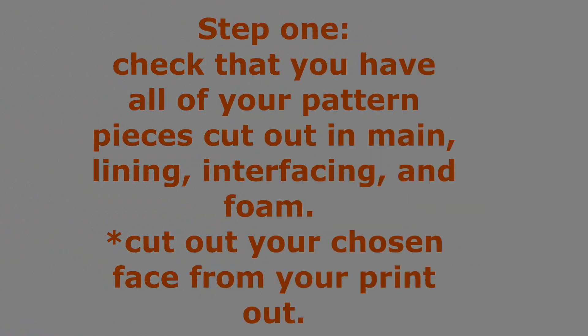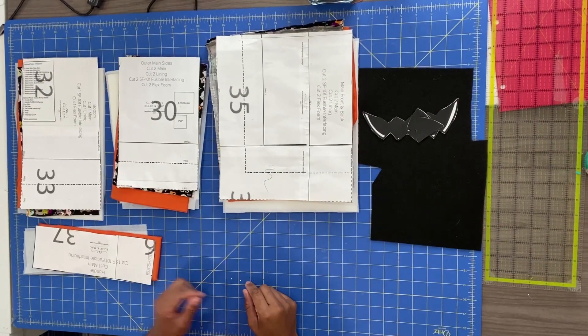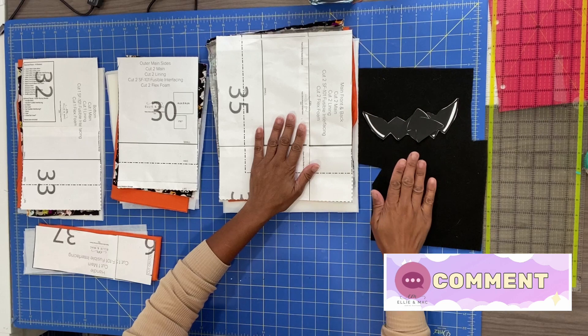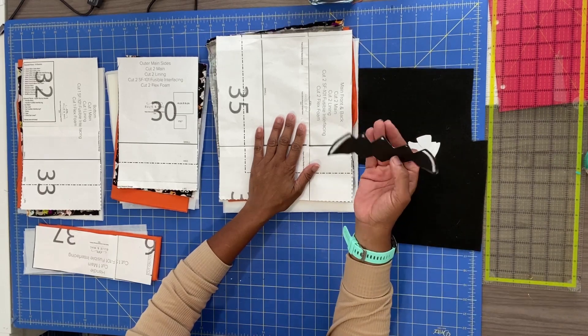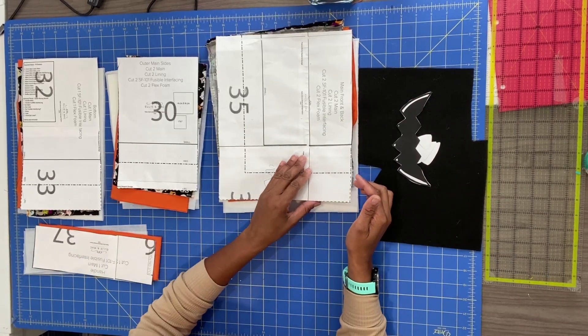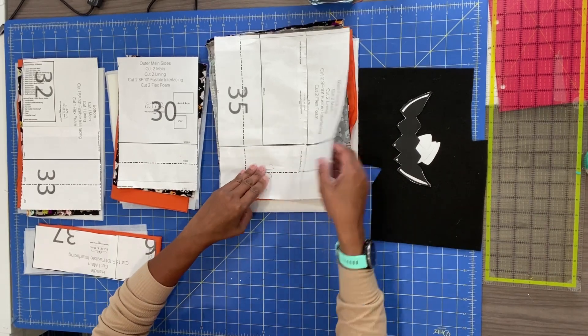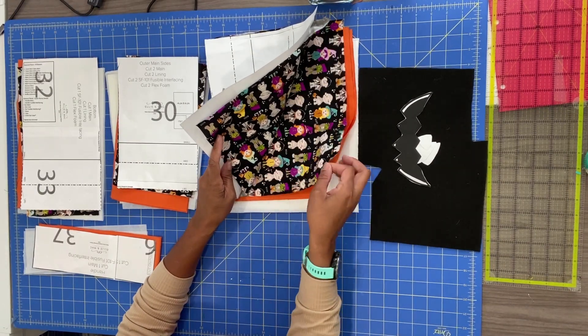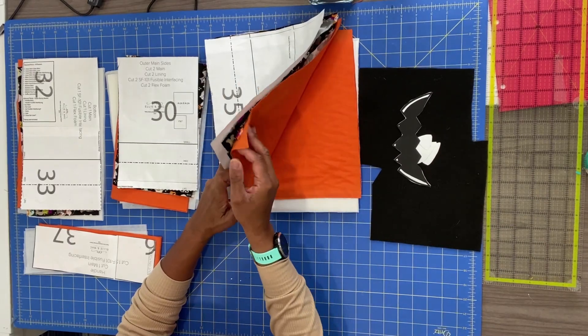Step one: check that you have all of your pattern pieces cut out in main fabric, lining fabric, interfacing, and flex foam. Be sure to cut out your chosen face pieces from the printout located in the description below. For a quick inventory: you'll have your bottom, your side pieces, your front and back pieces, your felt and paper pieces for your face, and a handle. For the main front and back, cut two lining pieces, two main pieces, two interfacing pieces, and two pieces of flex foam.